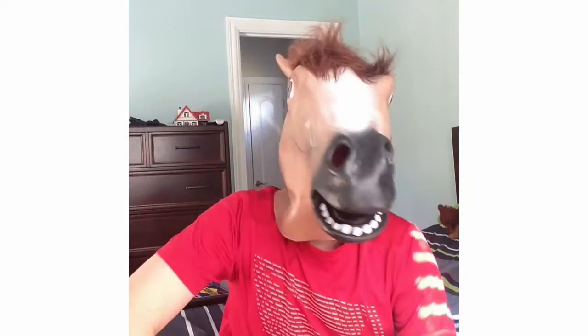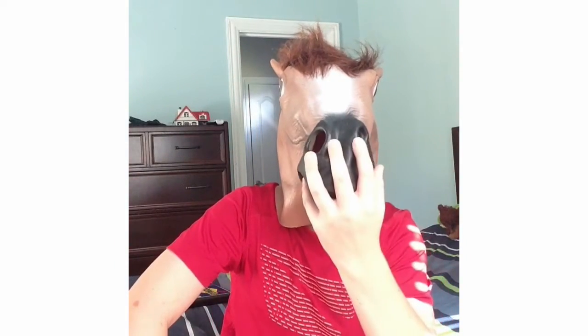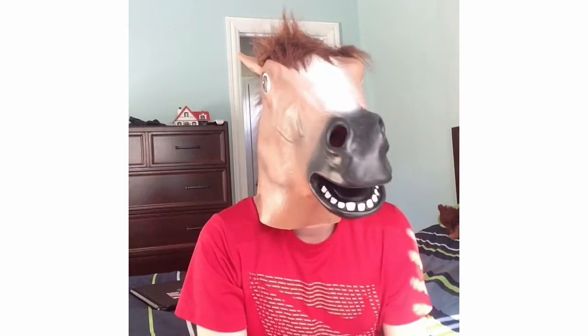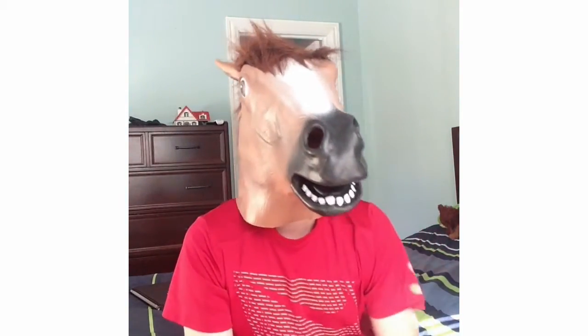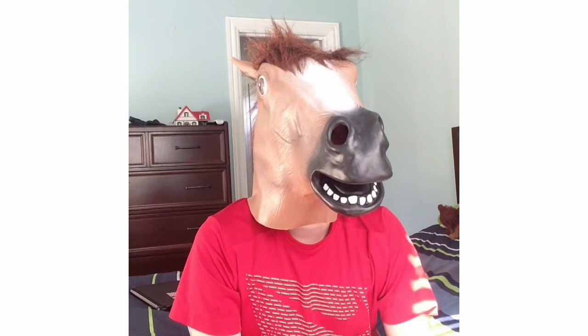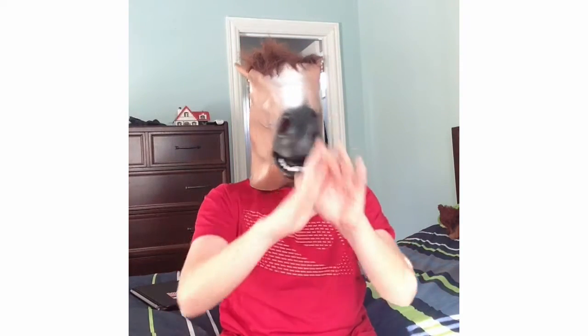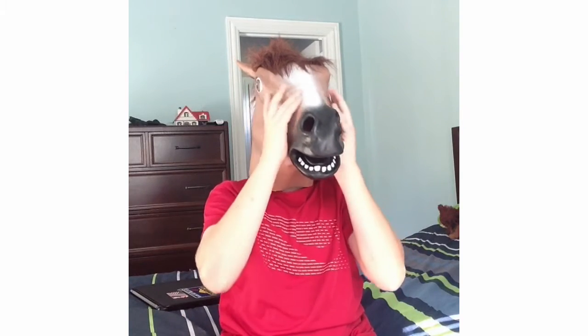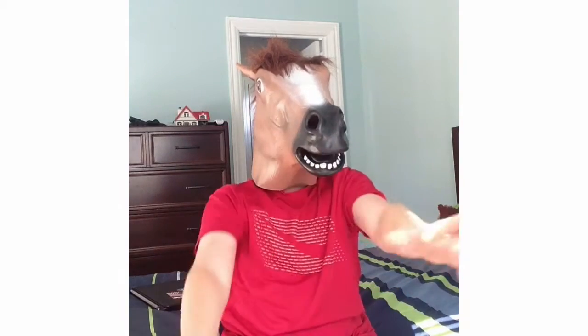You have to breathe a lot in here because the mouth is the only place to get air through, along with up here and back here. This is really fun — I like to wear it. I can see all the things inside here more than I can see you guys.